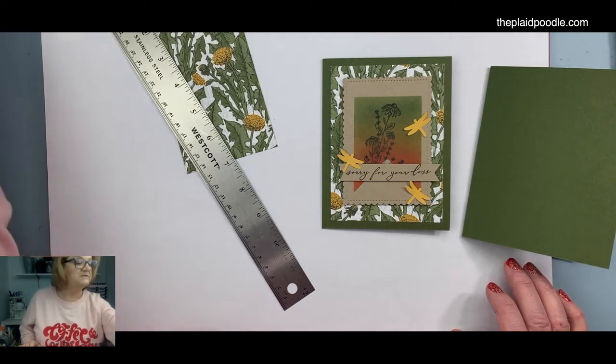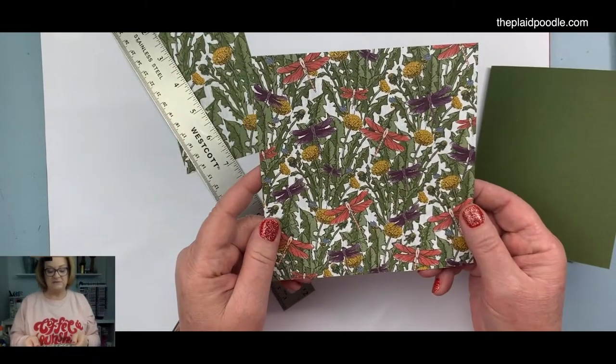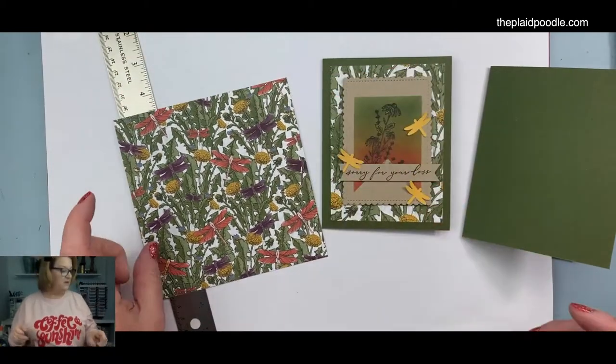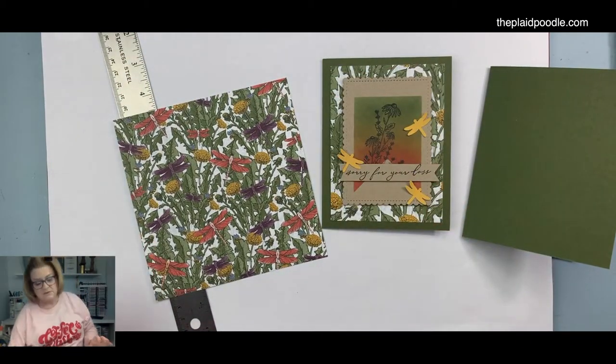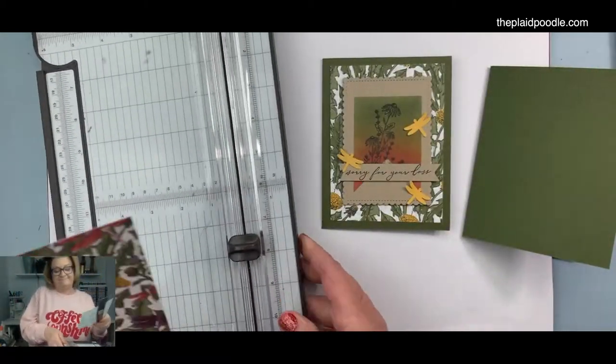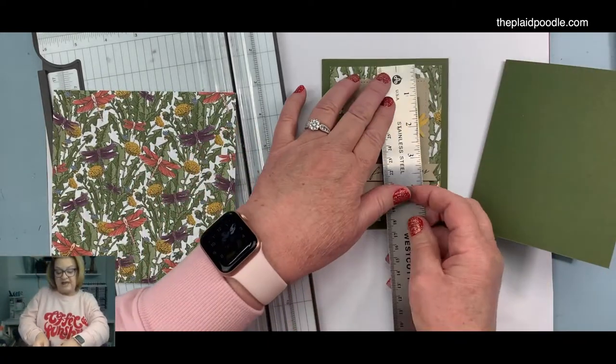This will be cute — very similar. It's got the little dragonflies on it. The replacement piece is three and three-quarters by five. I knew that when I was cutting it but, like I said, I was chatting!